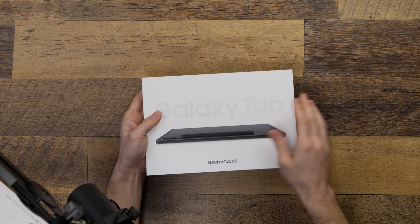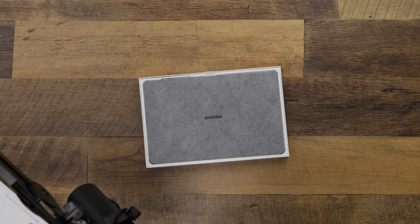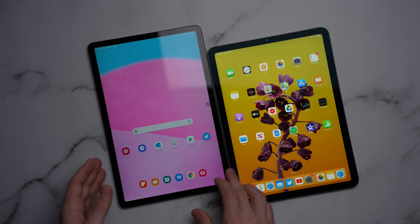Quick note before we dive too far into the video: nobody is sponsoring this today. Nobody provided me either of these tablets, and no one sent me a grumpy email in the middle of the night explicitly telling me what to say. I purchased both of these tablets with my own money and am excited to share my opinions on each of them.